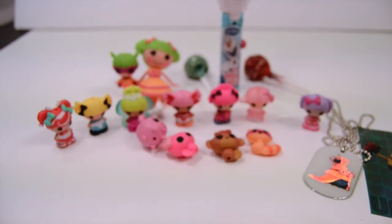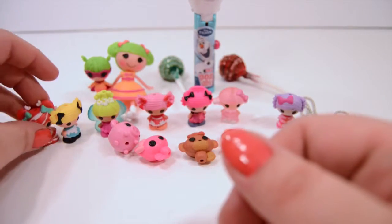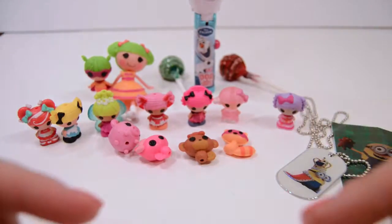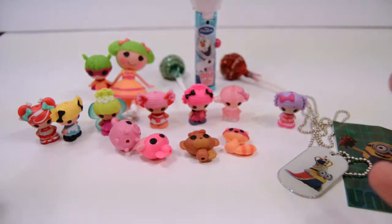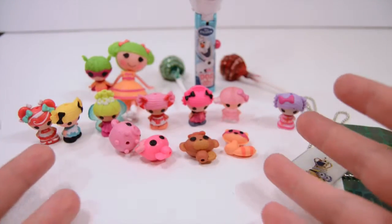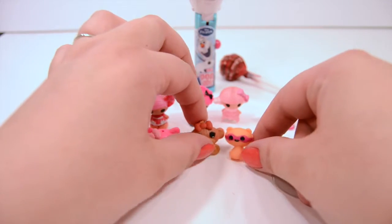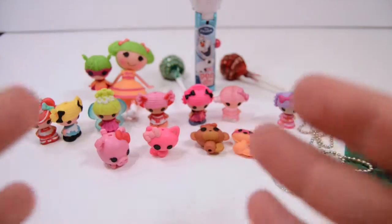Thank you so much for joining me today while I opened these and showed you what was in them. Go ahead and give me a like down below if you liked one of these characters, or if there's one that is your favorite that you might already have. Comment below and subscribe. Very soon we are doing our giveaway at 50 subscribers — we only have 10 more left, so share these with your friends. Once we hit 50 subscribers we are going to do a giveaway — it could be any one of these toys right here. What would you like to win? Let me know. Once I hit 45 subscribers I am going to do a video of what we are actually giving away, so stay tuned, subscribe, and we will see you later. Bye.